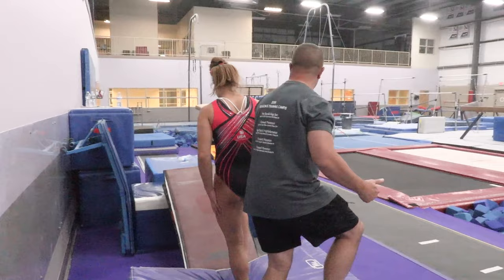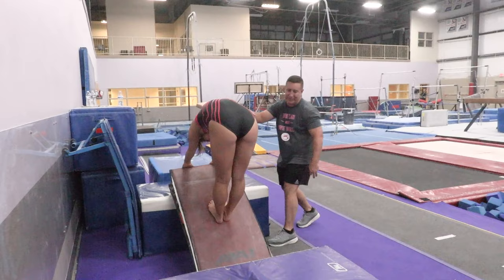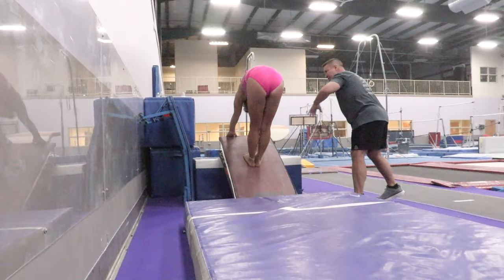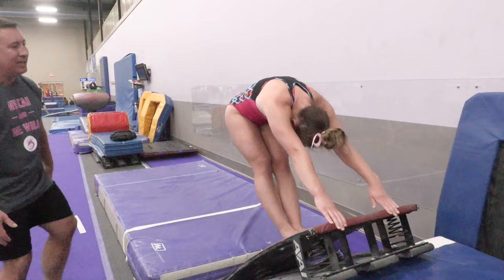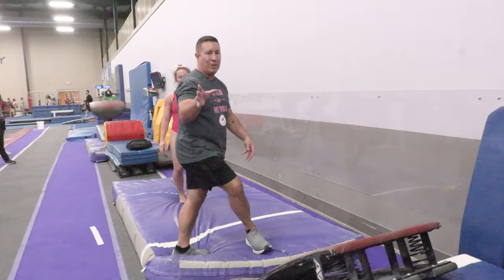Excellent. Layla is comfortable going by herself. Feet here, head is in, nice rounded position. Drive. Excellent. Really like Macy's rounded position — her head is in and she drives her hands as hard as she can. Excellent job, Macy. Layla also has a nice rounded position, head is in, legs straight. She's going to drive her hands. See — still a little head lift there. And that's what we want to watch out for.